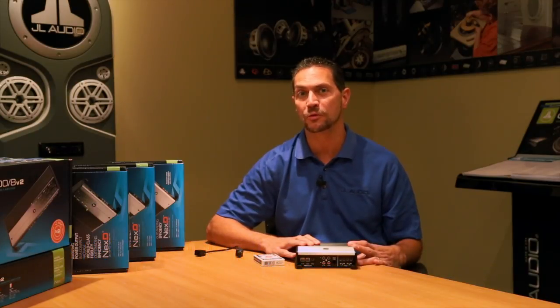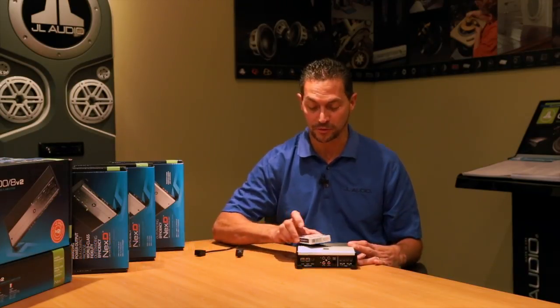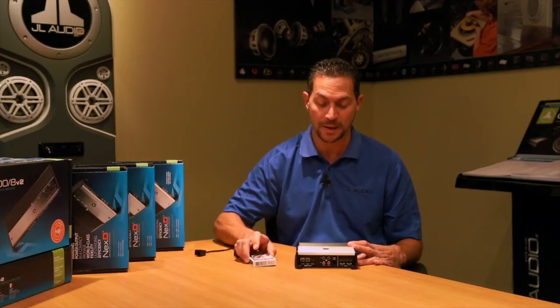Hi, I'm Steve Teresi, the Director of Training and Technical Services here at JL Audio. And this little guy right here is our XD200-2. It's a two-channel amplifier, and as you can see from the size reference next to our deck of cards, it's incredibly compact.